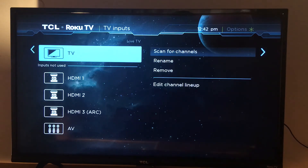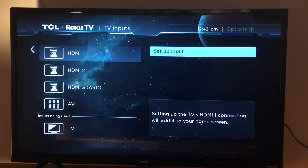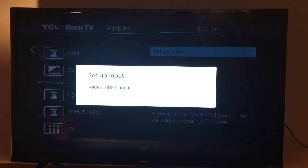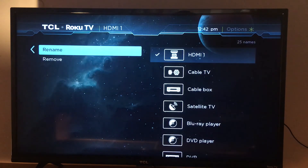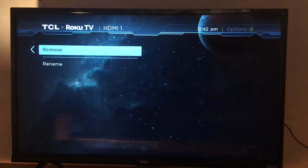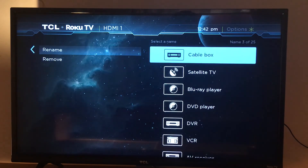Inputs not currently in use — for now it shows HDMI 1 as not connected. My TV has three HDMI ports. You can select 'Setup Input' and name it whatever you like — for example, if you connected a cable box, you can name it 'Cable' or 'Cable Box,' 'Satellite,' 'Blu-ray,' and so on.